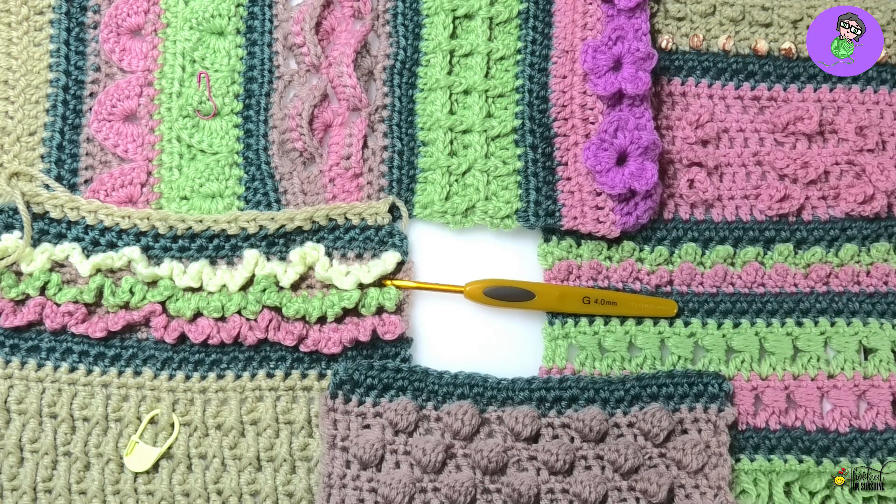Welcome back everybody. This is the last part of the Touch Me CAL - it's the border. We have two options for the border, both very simple although one takes a bit of patience. Congratulations first of all on getting this far. I've seen a lot of photos in the group that have blown me away, they're so beautiful. Without further ado let's get the border done.